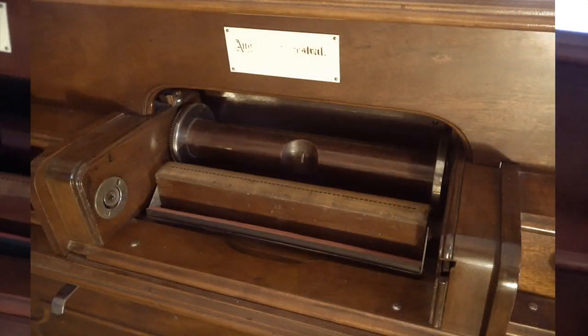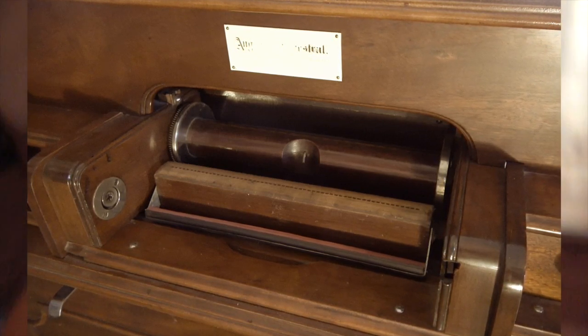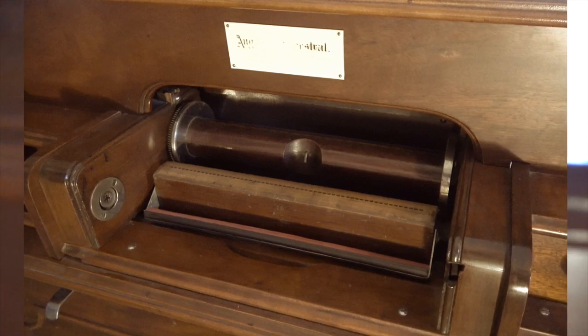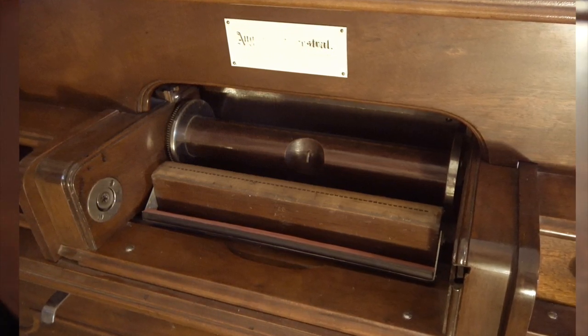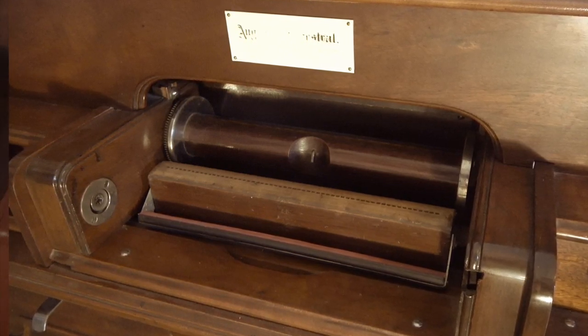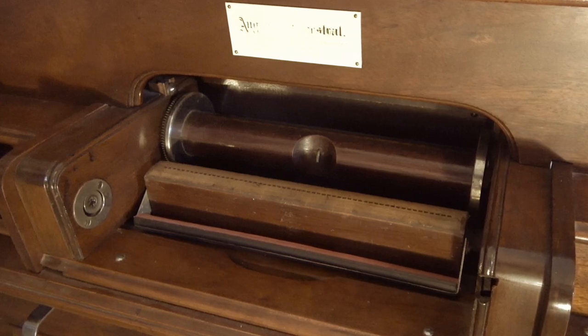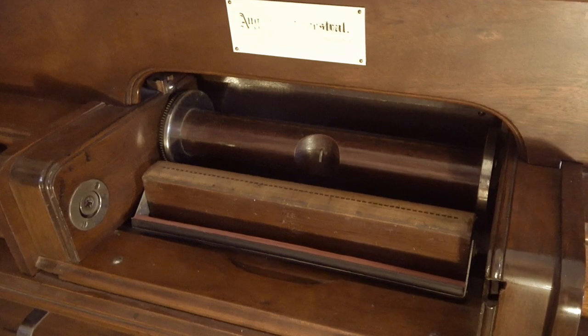Next we have the spool box of the instrument, which has a 58-note tracker bar. You have your take-up spool and you can actually see the sprocket that operates the take-up spool right next to it. You also have a cover here for your tracker bar to keep dirt from falling into it.